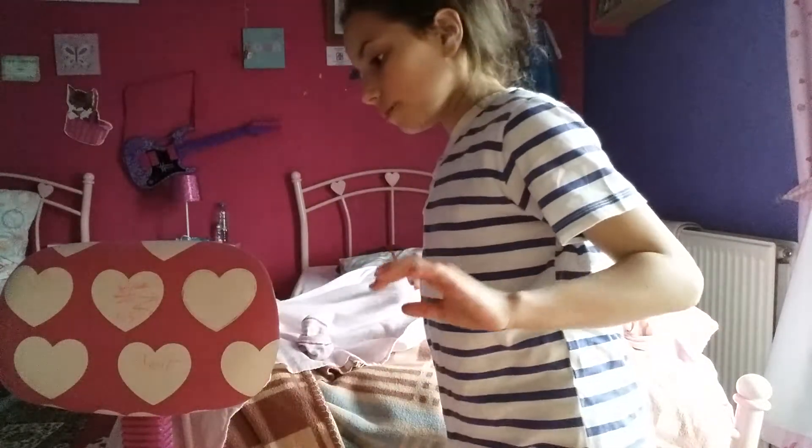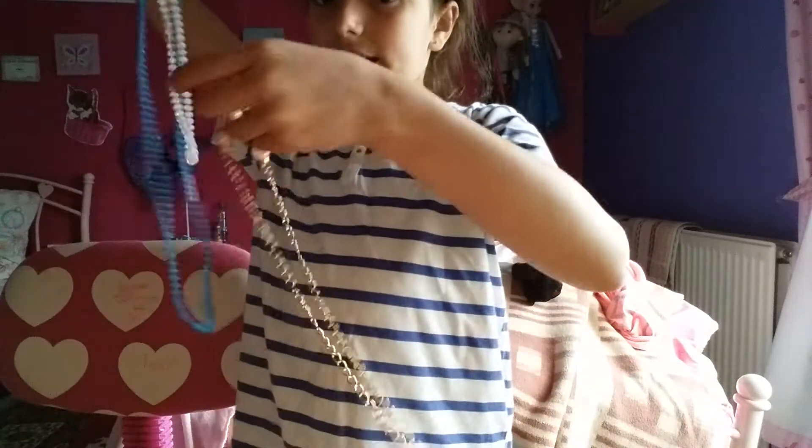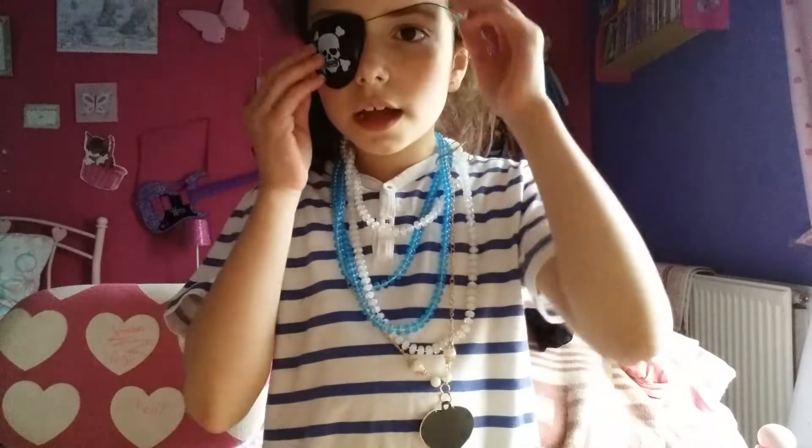I'm going to put my jewelry on next. Now I'm gonna be putting on my eye patch — this is actually really simple — done. Now I just need to get my hair out, and then I'm gonna be putting on my earring.